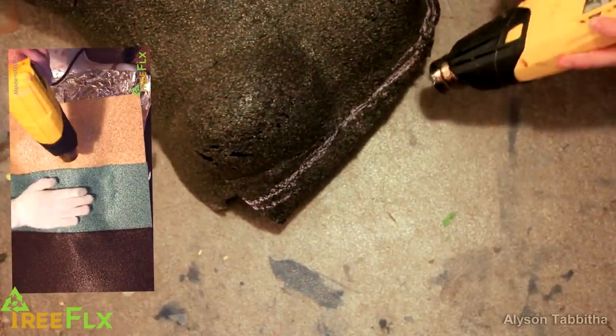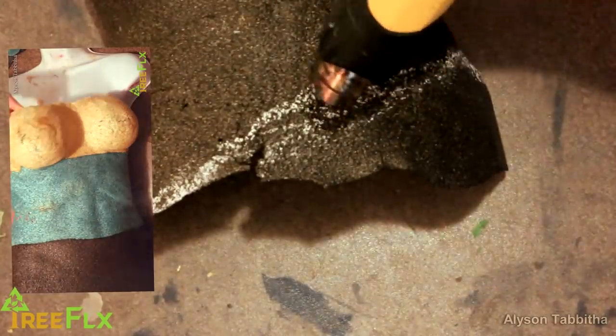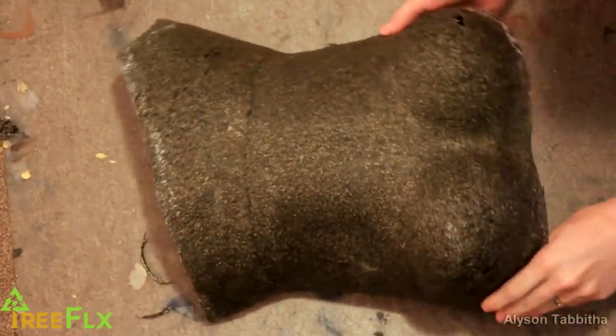First, I start by making the chest plate out of tree flex. In my original Wonder Woman costume tutorial, you can see how I heat and form this over a mannequin. I will add a link to that video in the description. I heat up the edges with a heat gun to soften them and make them easier to cut.